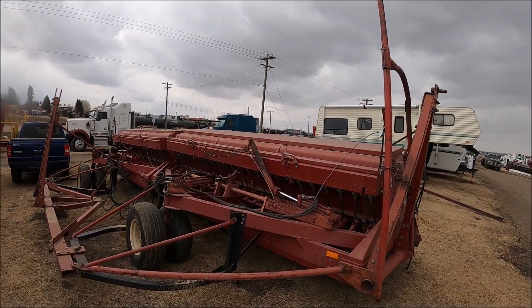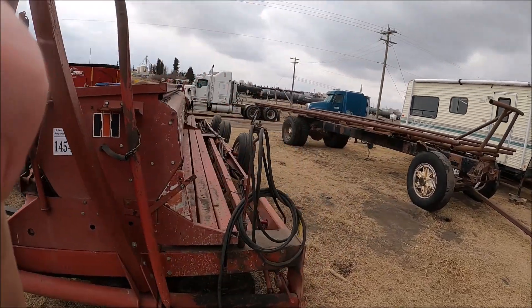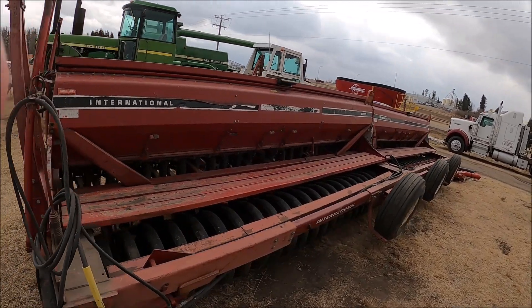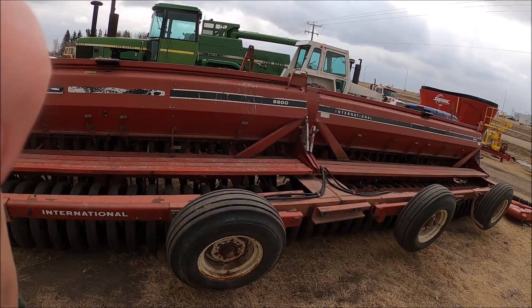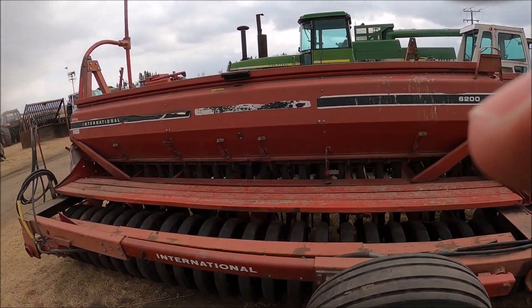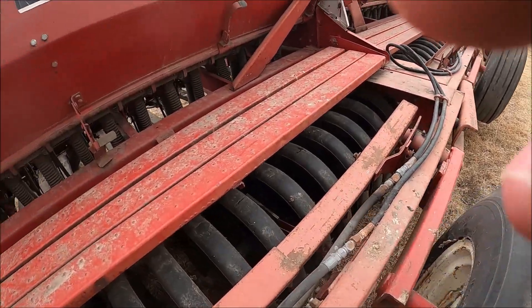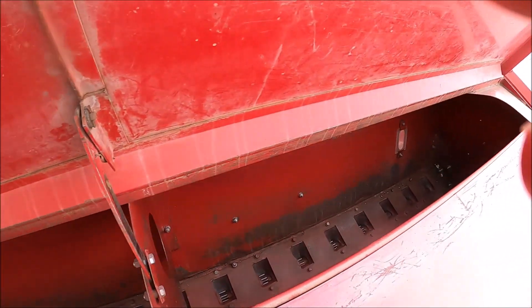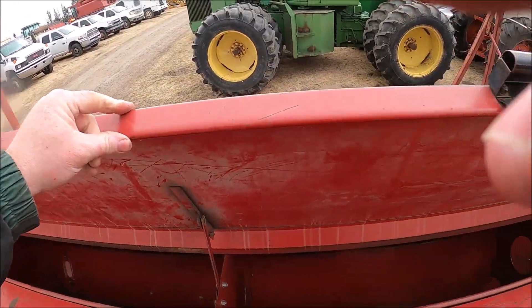Here's a set of 6200 grain drills. The press drills are very common around here — there are some end wheel drills too, but these are typical. Looks like 28-foot 214s. They've got transports on them so you can pull them sideways down the road. They kept it nice and clean in here.